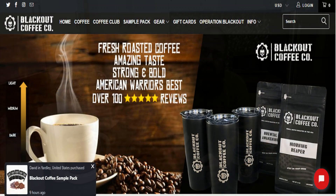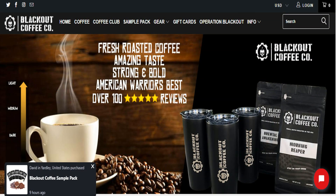If you're not familiar with Blackout Coffee Company, they are a small family-run business. They specialize in small batches, and Smooth Finish is one of the five varieties that they have to offer.